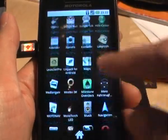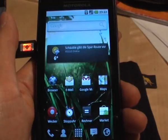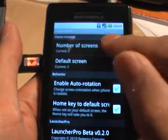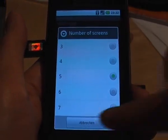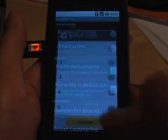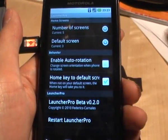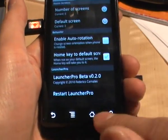as you see, very smooth, very minimalistic — it's not overloaded, I like that very much. You can change the number of screens from three to seven and also choose the default screen. There are two other options for auto rotation and to assign the home key to bring you back to the default screen.